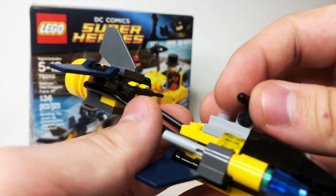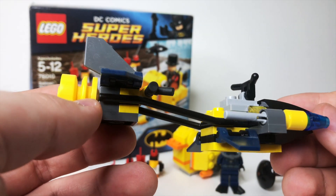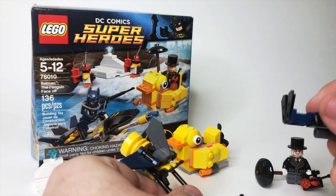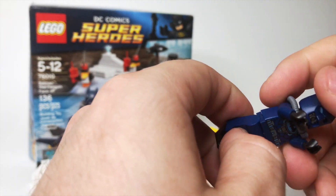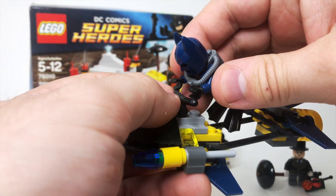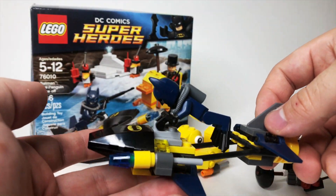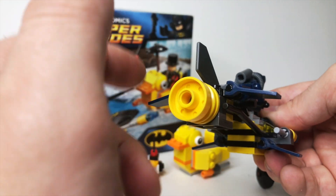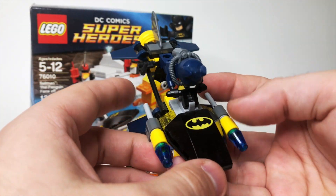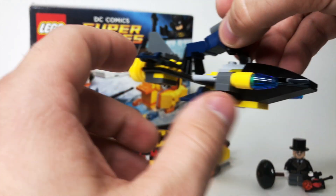Then we've got this bat scuba vehicle — there's a harpoon on this end, which is pretty violent for fighting the Penguin with. I mean, Batman doesn't kill his villains, but with that harpoon you might think he would. You can clip Batman in here, and it's supposed to be partially in the water. There's a little rotor on the back that spins, fins on the side, two flick-fire missiles, and actually a printed hood for this vehicle, which is quite cool.